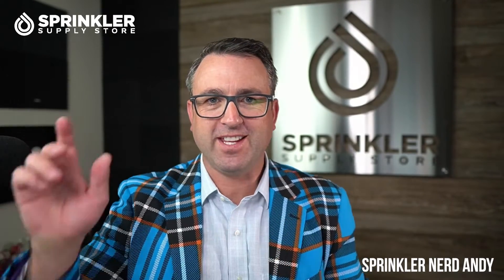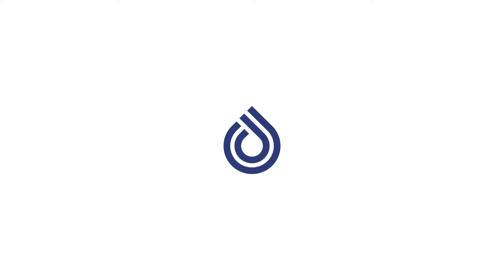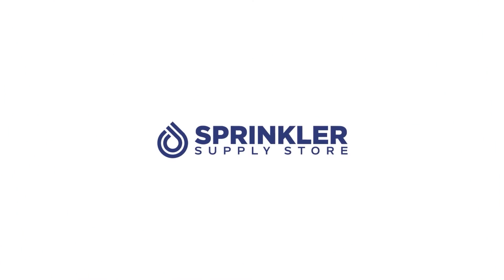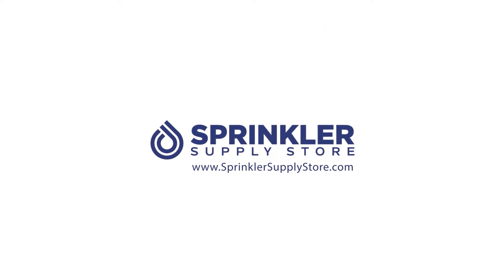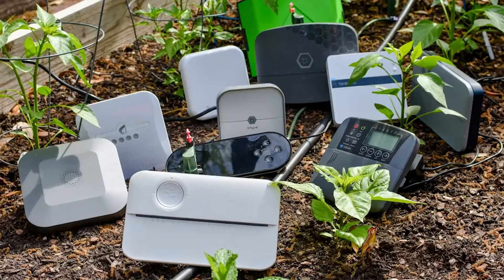Welcome back to another Sprinkler Supply Store product overview. I'm Sprinkler Nerd Andy and you're watching Sprinkler TV. Today I want to answer the question: do I need a rain sensor for my Hydrawise, Rachio, or other smart irrigation controller?